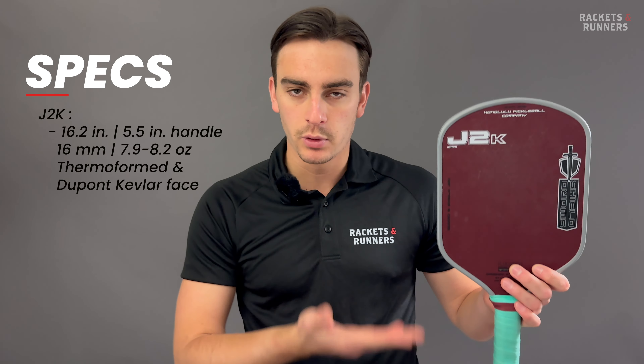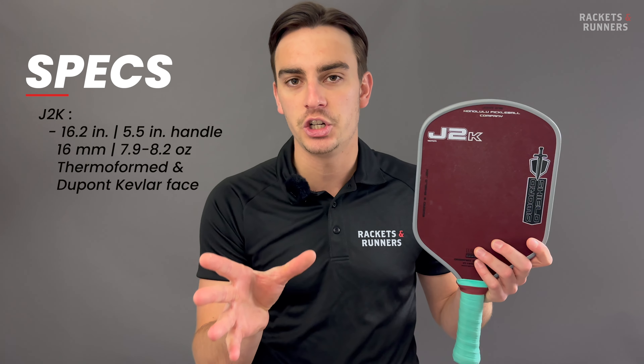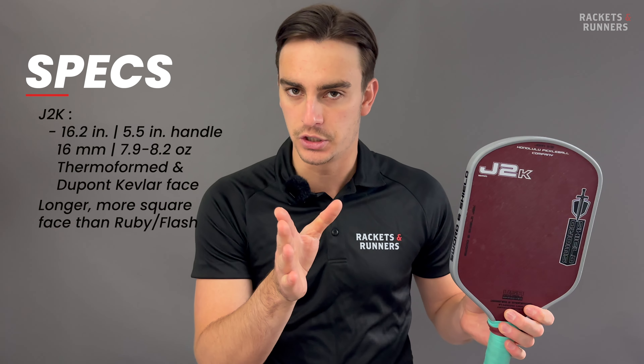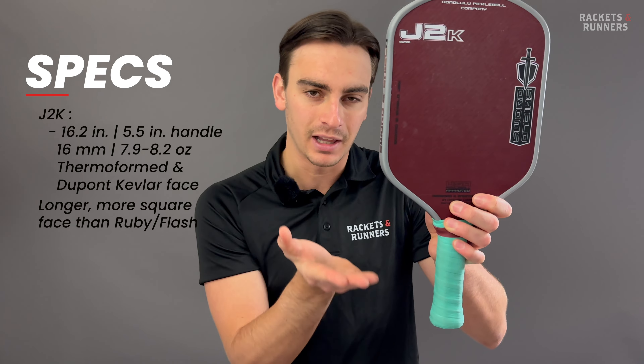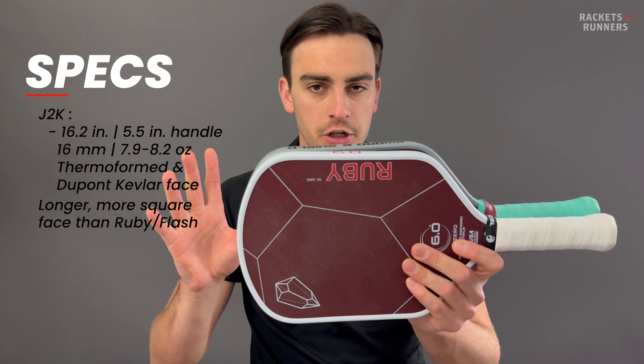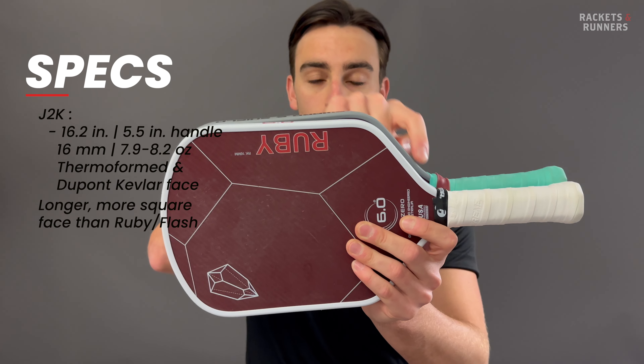We decided to bring in Honolulu Pickleball because of how many people were asking about these paddles in the comments. A quick thing about me that you may not know is that I was actually born and raised in Hawaii, so I was pretty excited. Everyone at that company is super cool — they're definitely bringing the Aloha spirit to Pickleball. But it's not just the vibes that are good; their paddle performance definitely backs it up.